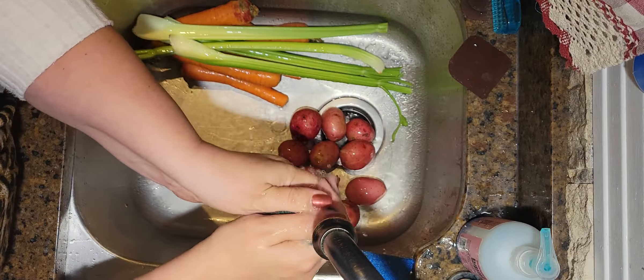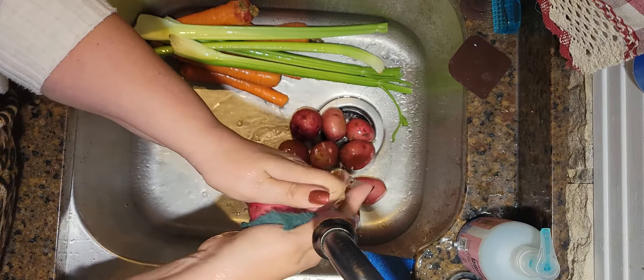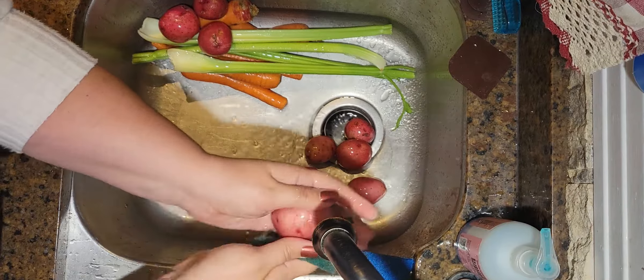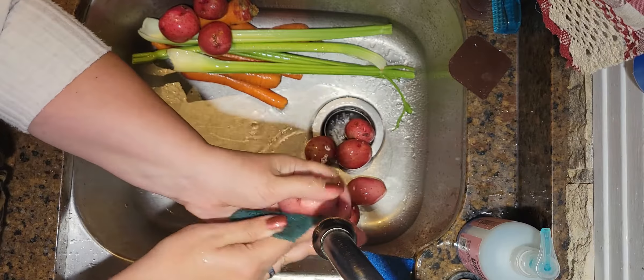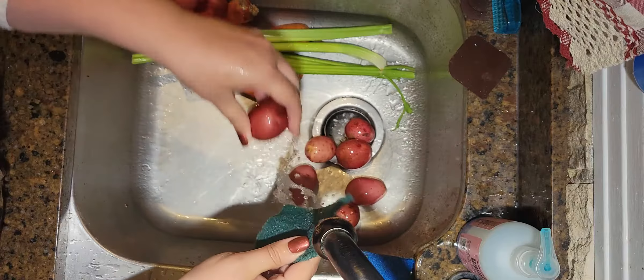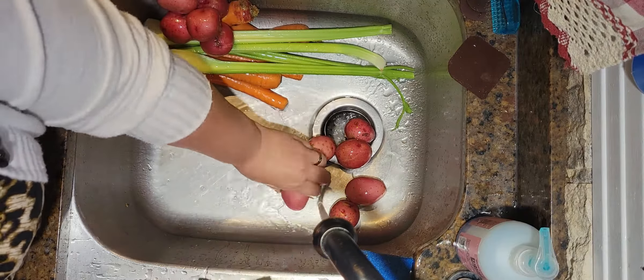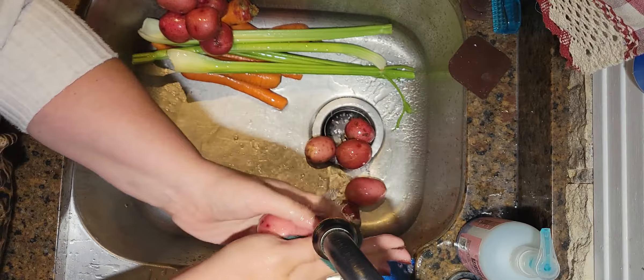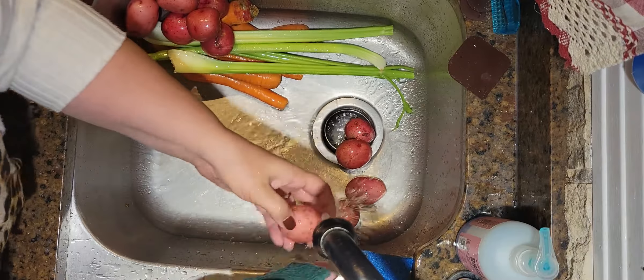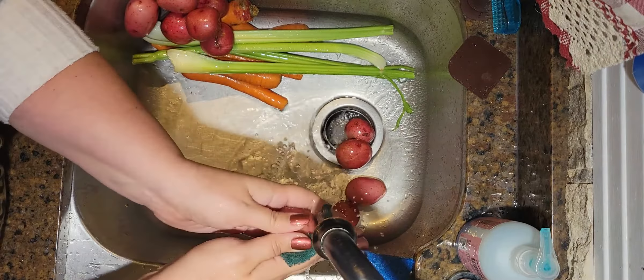We're leaving the peels on the baby red potatoes and just going to dice them up. It is about 3:15 in the afternoon and we plan on eating between 5 and 5:30, so you want to give yourself about two hours from start to finish for prep including cooking time. You'll want to prep all your vegetables first and then start the meat after everything is diced up.